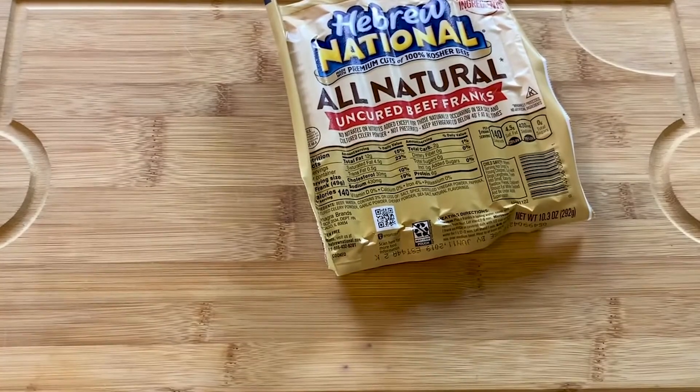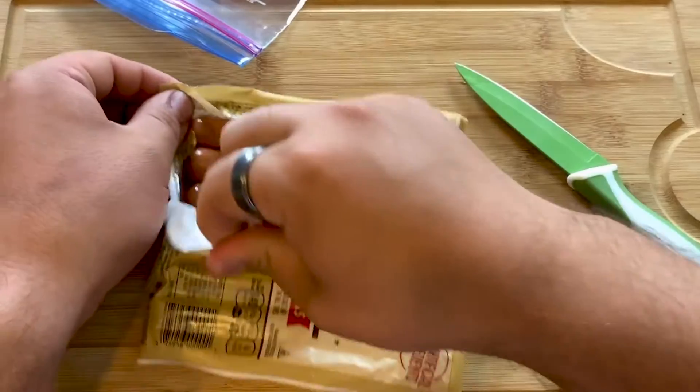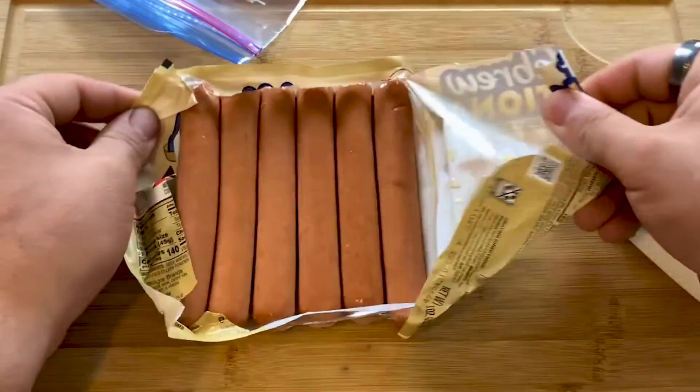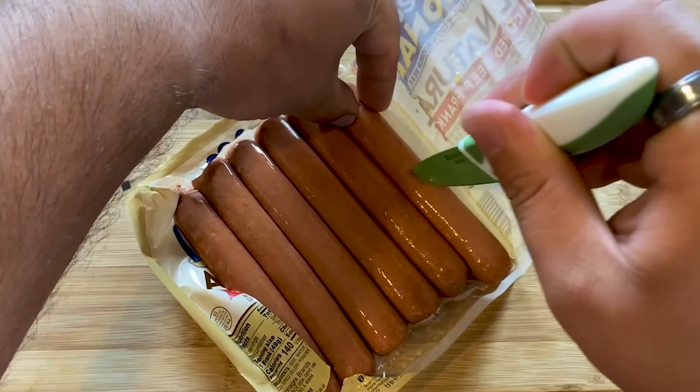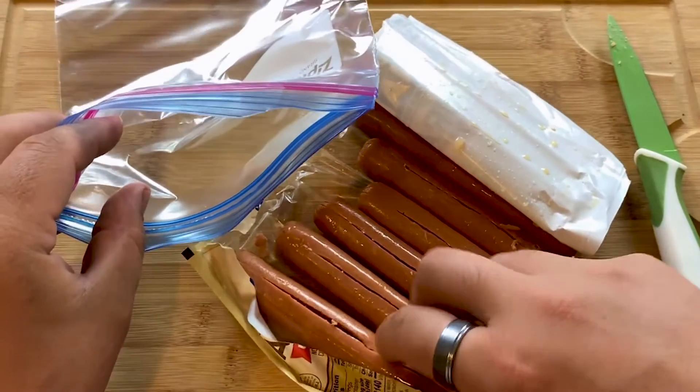We'll be using Hebrew National all-natural uncured beef franks for this recipe. Open the package and slice down the center of each hot dog, but leave enough uncut to not split them completely. Next, put the hot dogs in a bag.